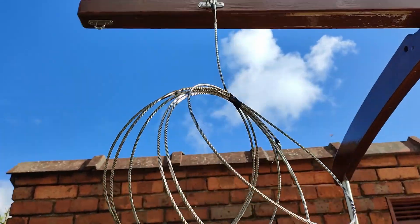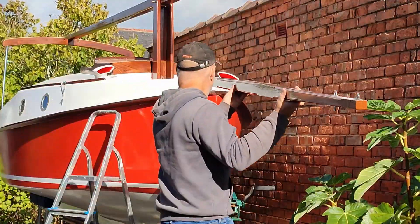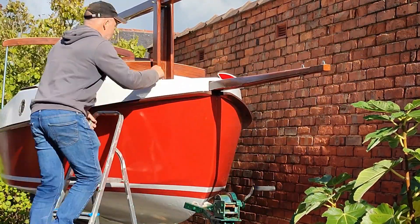I swapped these for the pad eyes at either side of the top of the mast. Next I put the bowsprit in position and secured it at the base of the tabernacle.